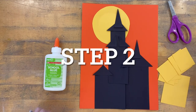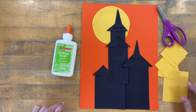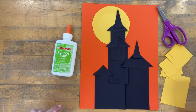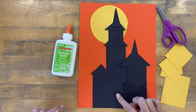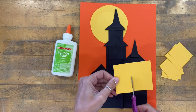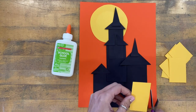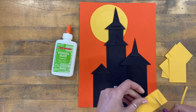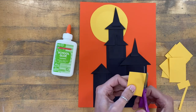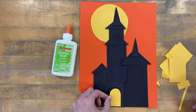When you're ready for step two, you're going to need your glue bottle, some scissors, and pre-cut square and rectangular shapes out of yellow paper that the teacher will provide. I'm going to start today by making a door. You can make a door with a classic rectangular shape — maybe I'll trim this one down. Or maybe I'd prefer to round the top with my scissors to make more of an arched door. That's a choice you can make as well.